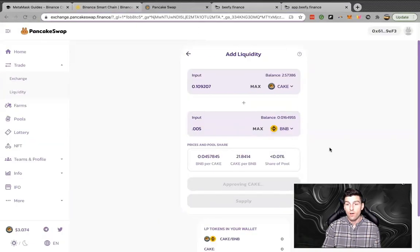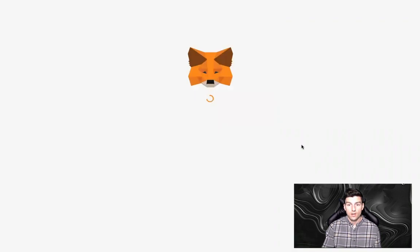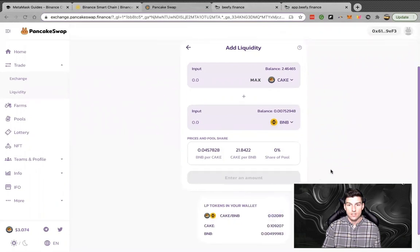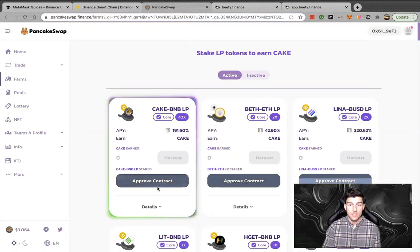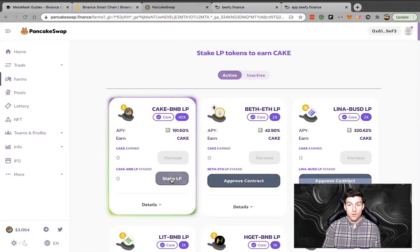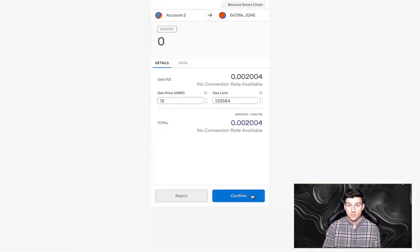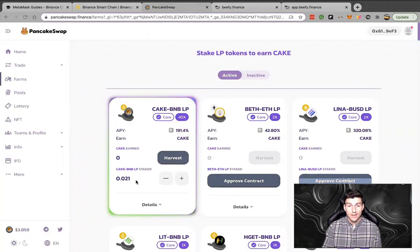We're going to approve this transaction — five cents again. I will take these transactions all day because of how fast it is. I'll make it up in these liquidity pools. Three cents and now we're going to supply this. It's going to ask you to confirm your supply to this pool. Now it says your LP tokens are in your wallet showing how much you're staking of each asset. Let's go back to the farm, stake BNB and CAKE in this pool, approve the contract — seven cents — then hit max and confirm. The LP token is now officially staked inside the pool.